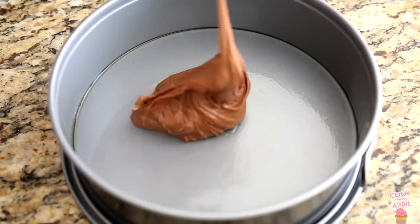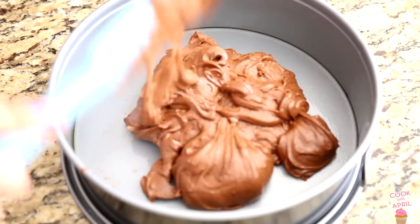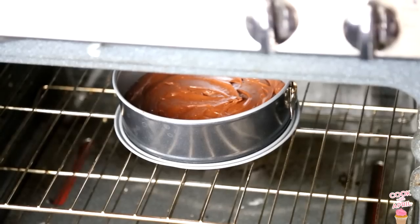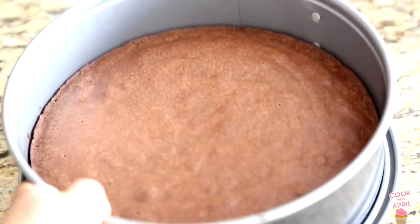That is the brownie bottom that you're going to place in a springform pan. Preheat your oven to 350 degrees and bake that for about 25 to 30 minutes — it should look like that.